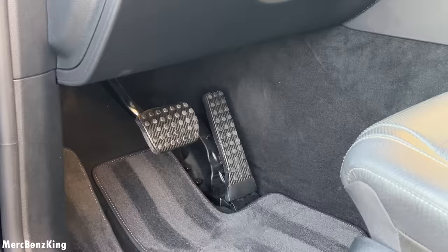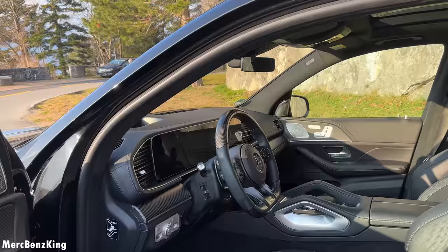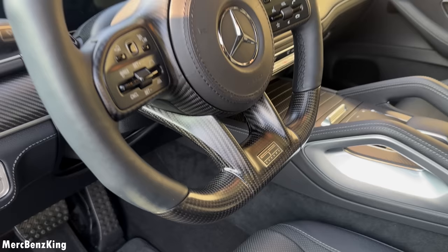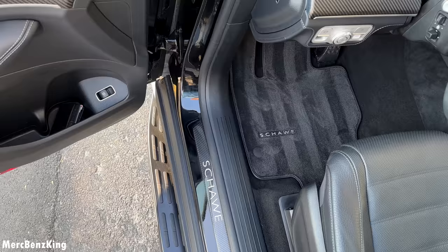Check out these speakers on the door, also on the side of the roof — this is the high-end Burmester surround sound package, beautiful 3D. Check out the new steering wheel with glossy carbon fiber also on the top, and even the buttons are blacked out — amazing.